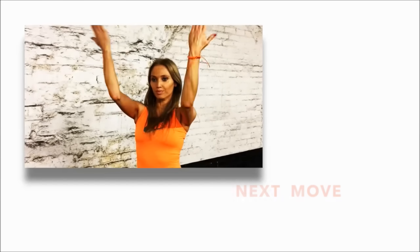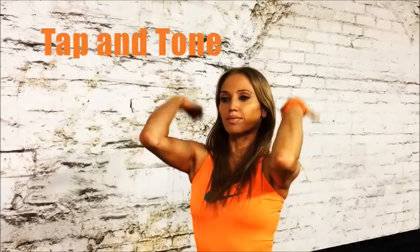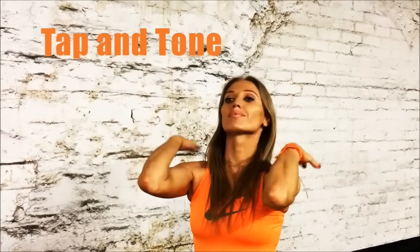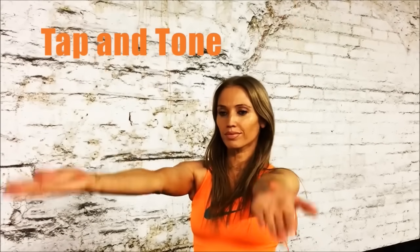The next move is called the tap and tone. Your arms are extended out with palms facing behind you — tap your shoulders, then extend out. We're working back into that bingo wings area again. This is really helping to tone and lift, plus you're working through the shoulders because you're keeping your arms at shoulder height. So tap and extend, tap and extend.